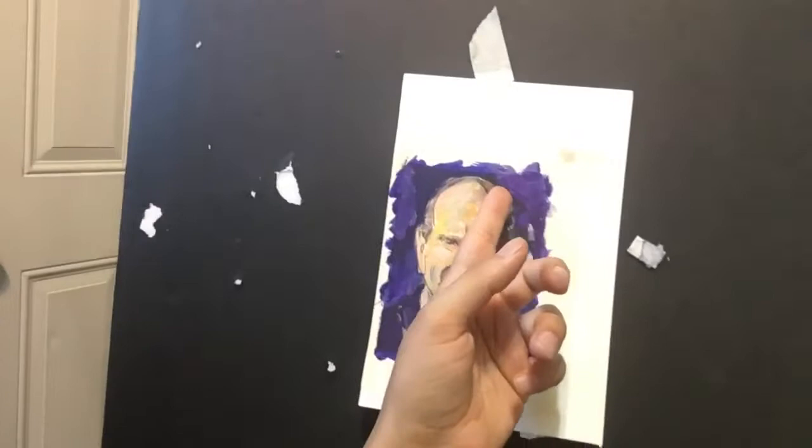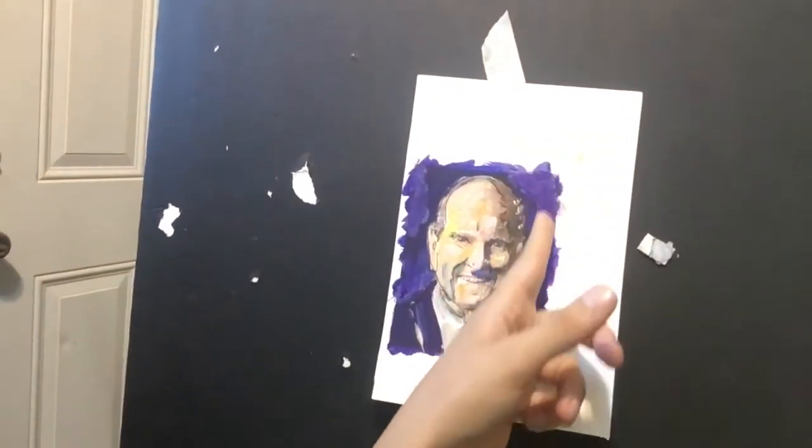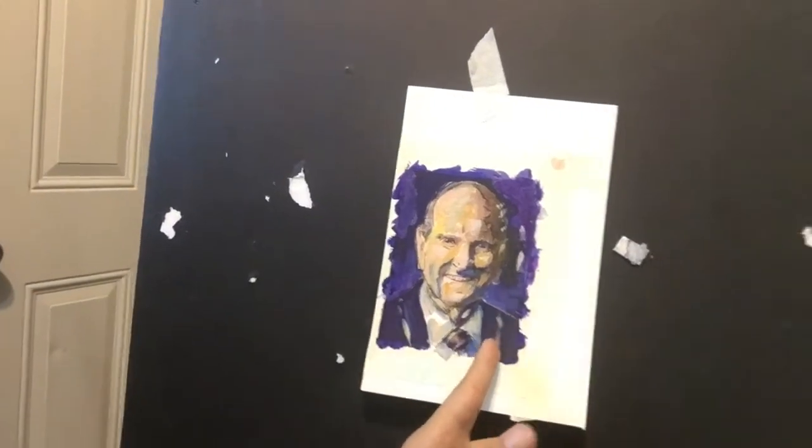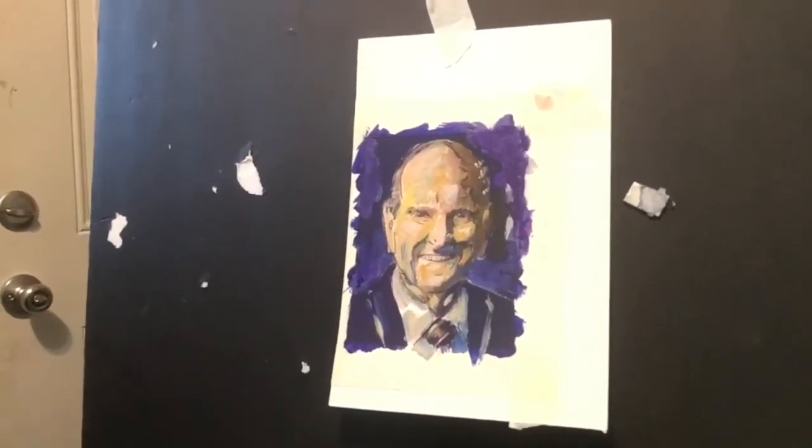In the background here, I use some amber after the blue dries — I use amber this way. And this is how I draw this small painting of Russell Nelson. Thank you.